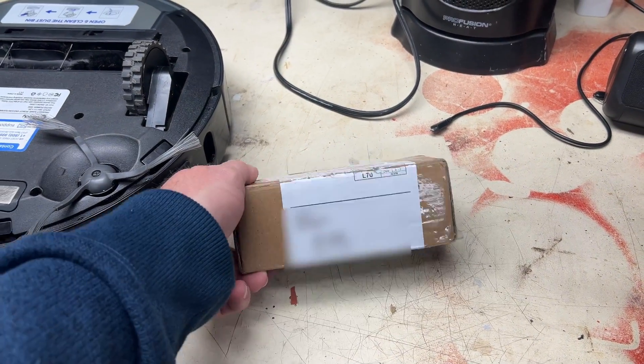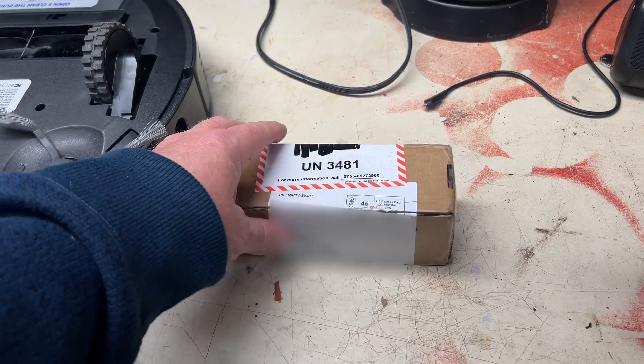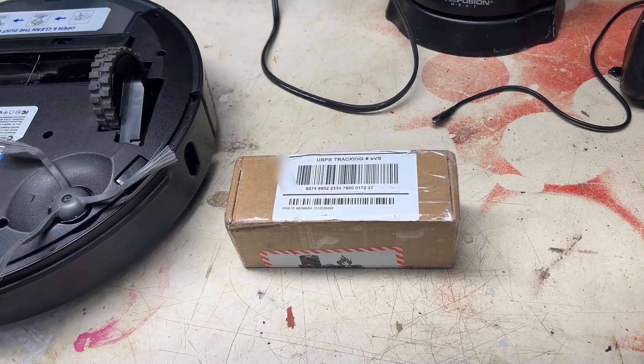This particular one is the one I ordered for mine and I'm pretty sure it came from China because it took forever to get it in — I think we waited like three weeks for it.